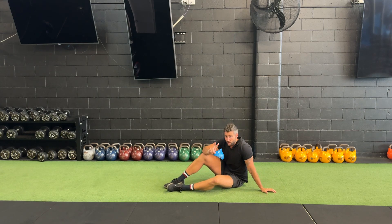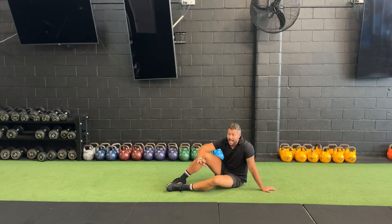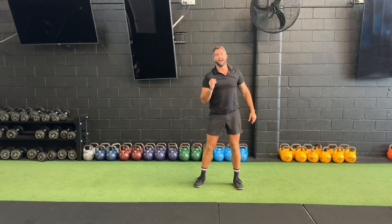Now, this does serve as a two-prong purpose, this exercise. We can use it as a regression from the V-snap, or we can also focus on working on that oblique sling — working, as I said, opposite hand to opposite foot. Either way, when you do it, whether it is a regression of the V-snap or not, focus on that rotation. Especially in my programming, focus on that rotation. Super key in our alternating V-snap.